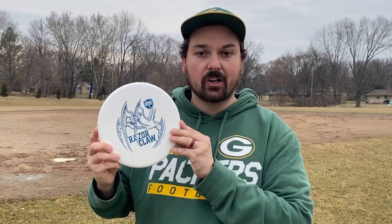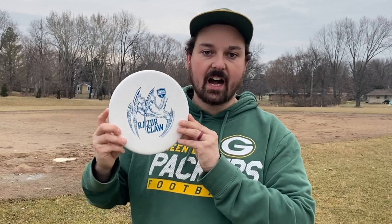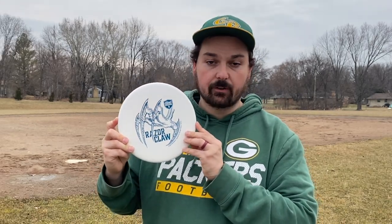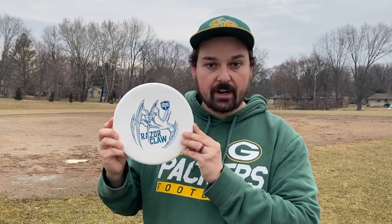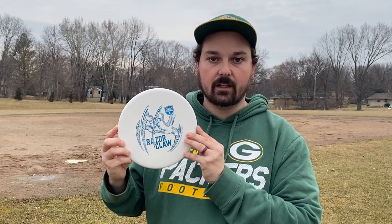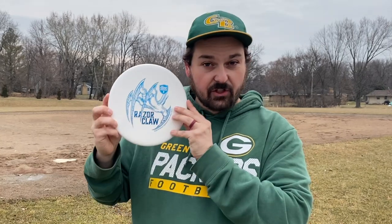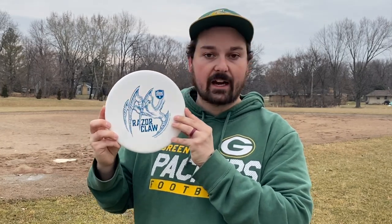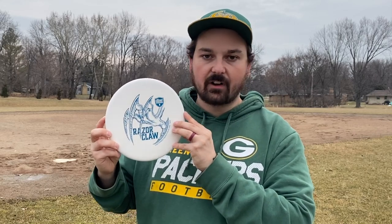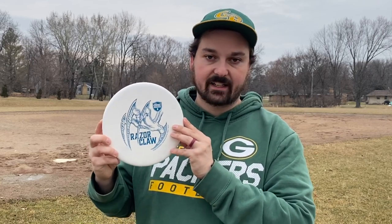The Razor Claw was released as part of Discmania's Black Edition Mystery Box, which was available for purchase on Christmas Day. There were two different types of Razor Claws you could get: there was this pure white Razor Claw, which was very limited in inventory, and then there was also what they're calling their Vapor Plastic — the Vapor Razor Claw — which essentially is a burst-like plastic. The pure white Razor Claws are not the actual Vapor Plastic; these are actually just Luxe Plastic Razor Claws. Luxe Plastic is a premium plastic that's grippy, durable, and really comfortable.